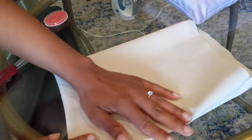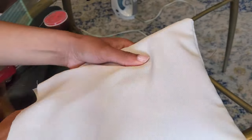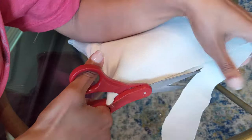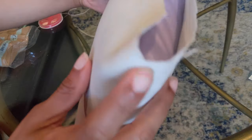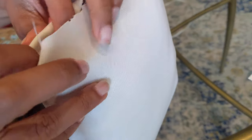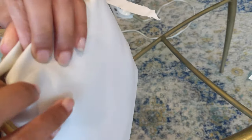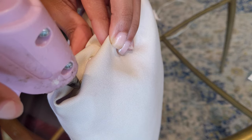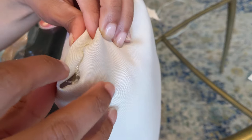Once I got that nicely flipped inside out, I could go ahead and stuff that existing pillow right in there as if it was a pillowcase. This part is completely optional, but I went ahead and trimmed off some of that excess fabric. This part is kind of difficult to explain, but I promise it's super easy to do — you basically take that fabric and fold it in to give it that seamless look.